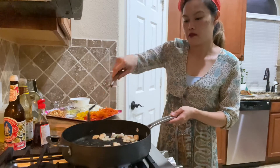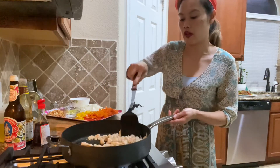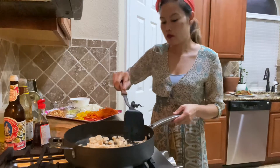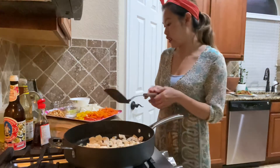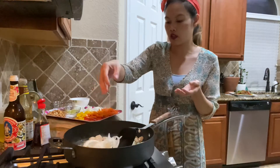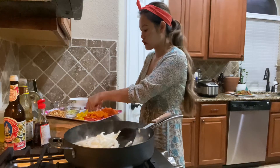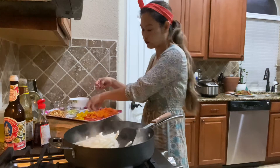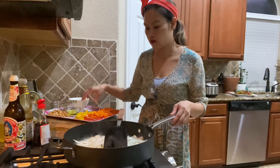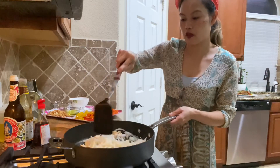I love using my non-stick pan. My chicken is almost 75% cooked. I'm going to go ahead and add not the bell pepper yet, but the yellow onion. I love using yellow onion on my stir fry because it's so fresh and at the same time very sweet. I'm going to go ahead and stir fry the onion and the chicken together. It smells so nice.